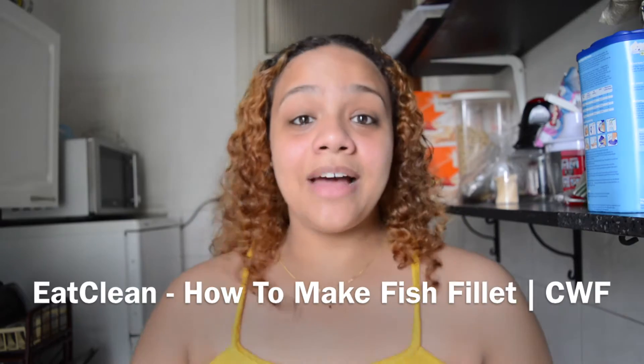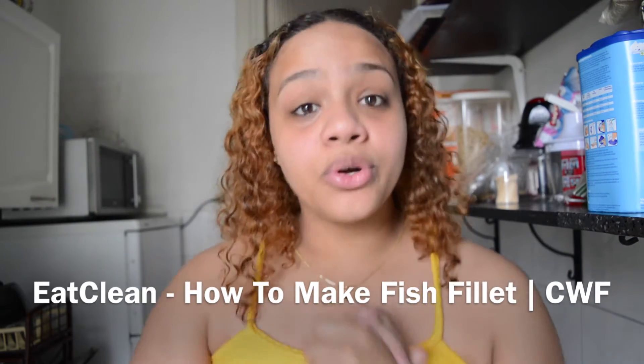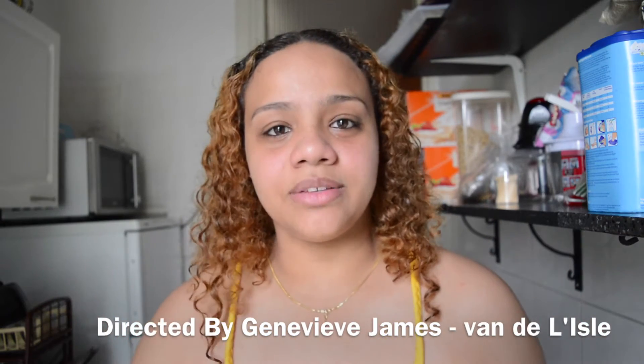Let's get straight to it — I'm gonna make fish fillet today. I will use no salt. Remember, if salt is always in your dish you're cooking, just add a little but not too much. I'm gonna show you that without salt you can have a really tasty fish fillet.